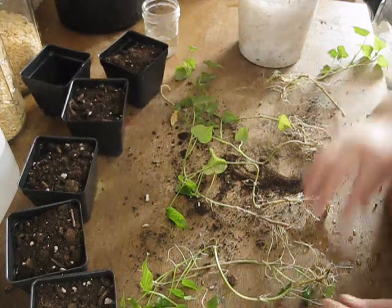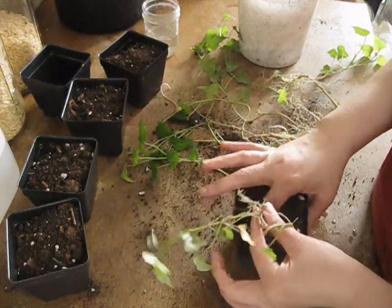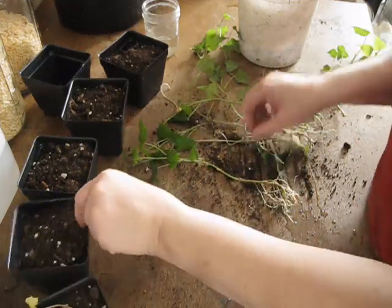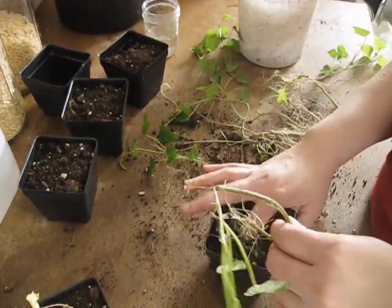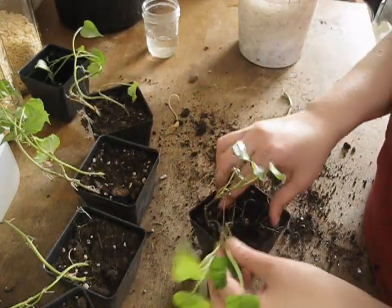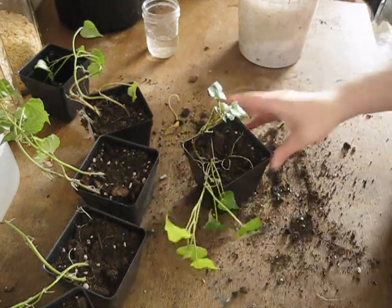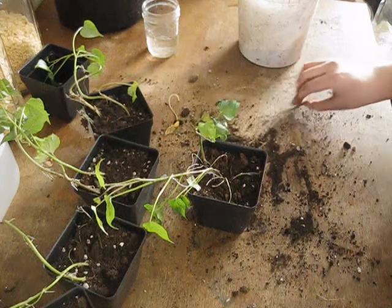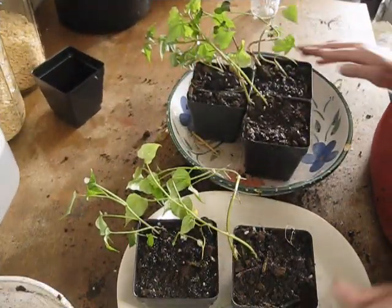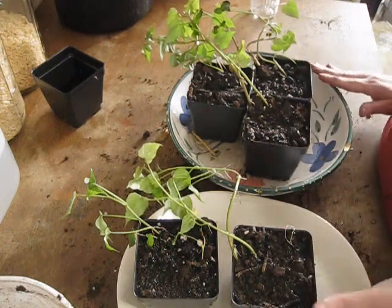We're just going to take them and put them in the pots — that's all there is to it, really. Just dig a hole with our fingers, put them down in there, and put the soil around it. Now we're just going to top these off with some more soil and then water them. Now that these guys are up-potted and thoroughly watered, I'm just going to let them sit for a few minutes while the extra water drains out.